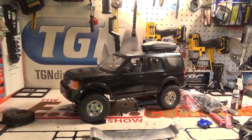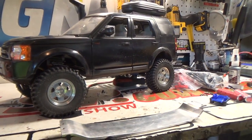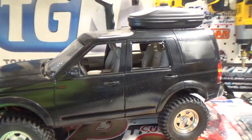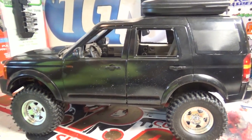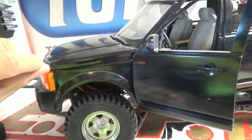Alright, so here it is. This is the Land Rover LR3 — it's a Rastar Land Rover Discovery 3 body. It's pretty cool in the fact that the doors open and the hood opens.